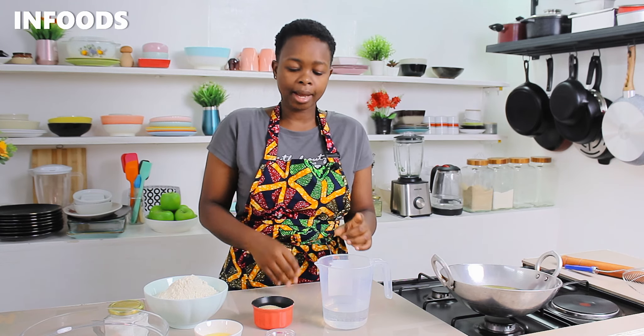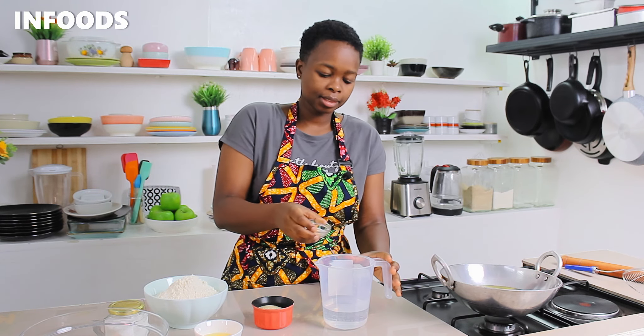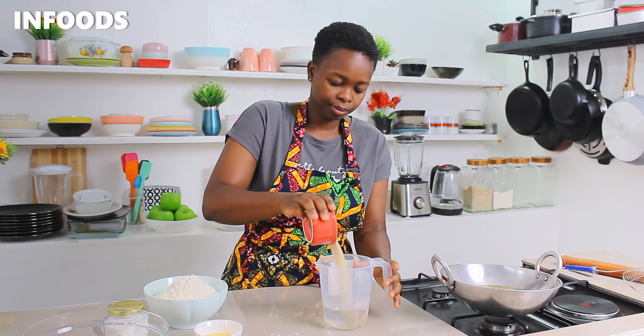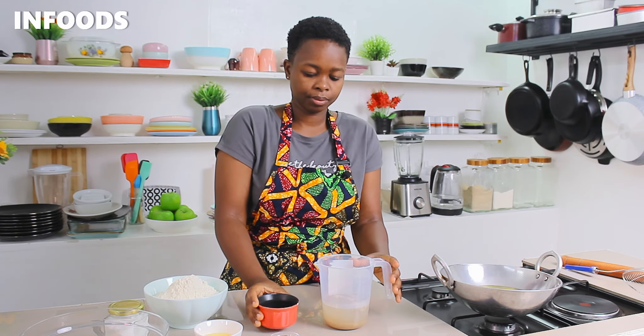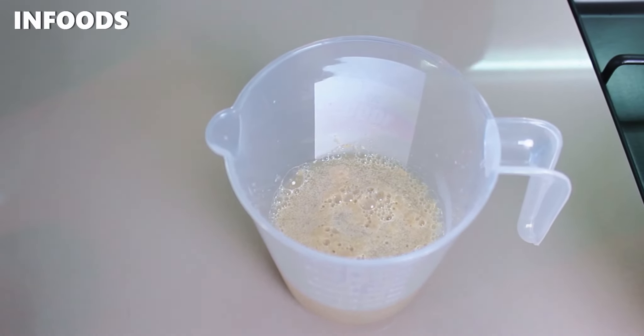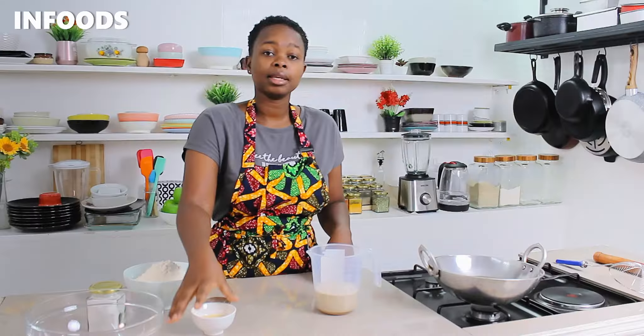I've started off by adding some lukewarm water to my jug — this is one cup. I'm going to add in some yeast and sugar. After five minutes my yeast is bloomed, so I'm going to be adding an egg to the rest of my wet ingredients.